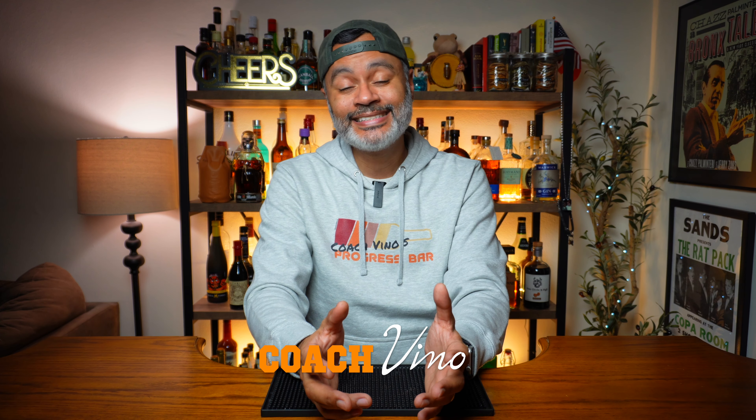What's up gals and pals, I'm Coach Vino, this is The Progress Bar. I cannot believe I'm about to say these words — this is the last video of 2023. We are bringing in the new year of 2024, and it has been a hell of a year here on the channel. Lots of changes, and I want to say I appreciate and thank all of you who have supported everything I've been doing on the channel. I look forward to what's coming in 2024.